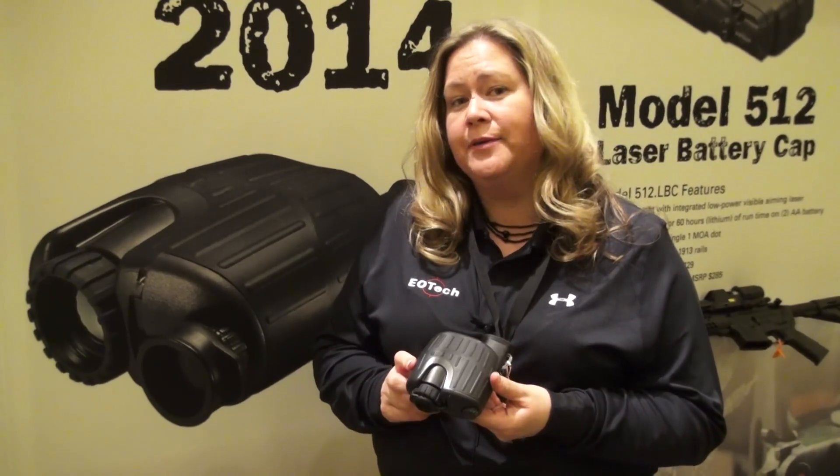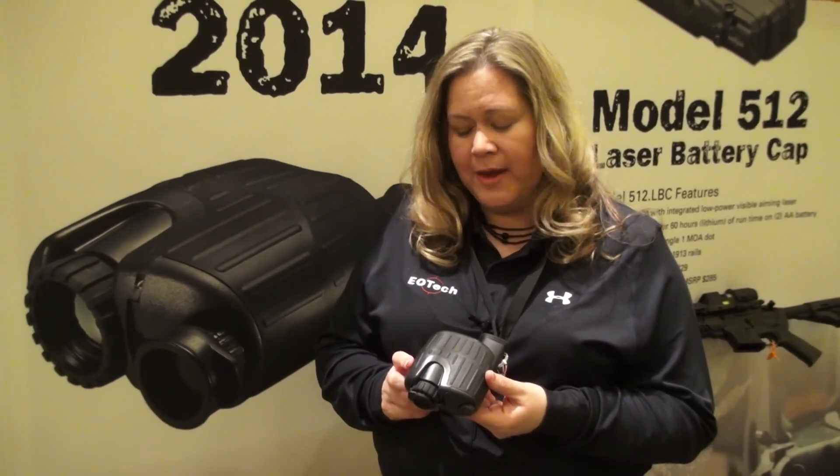You're going to want to check this out at www.eotech-inc.com where you'll be able to get more information.